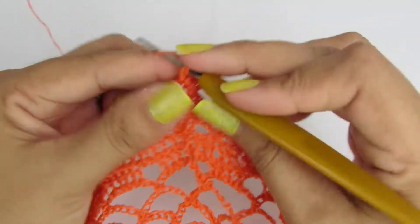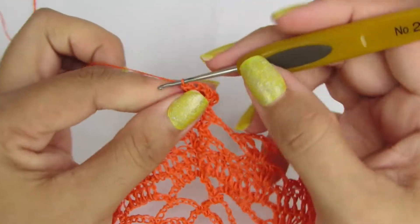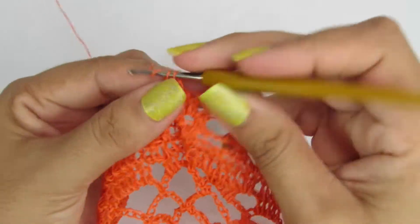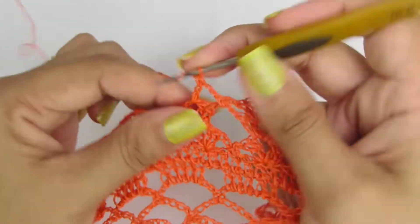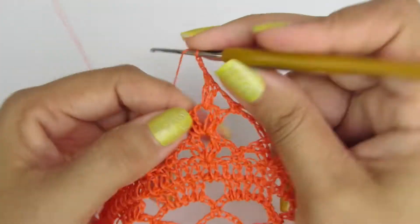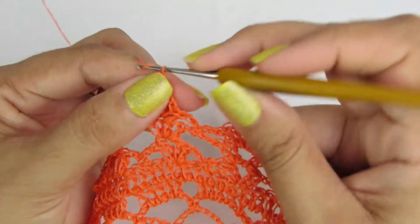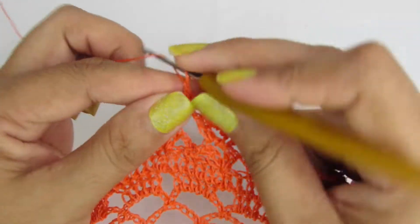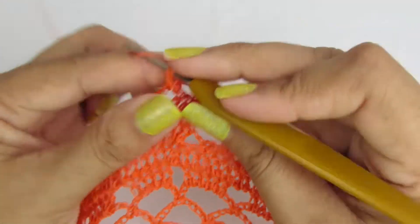Dois pontos altos, duas correntinhas e dois pontos altos. Olha só, certo? Duas correntinhas e no espacinho vamos fazer um ponto baixo. Duas correntinhas e leque sobre leque, sendo dois pontos altos, duas correntinhas e novamente dois pontos altos. Duas correntinhas, no espacinho um ponto baixo, duas correntinhas e vamos fazer leque sobre leque novamente.